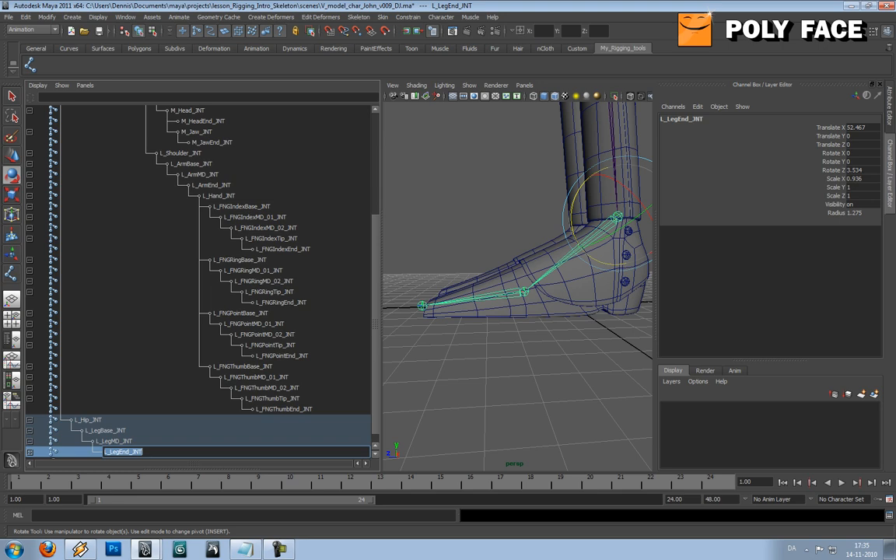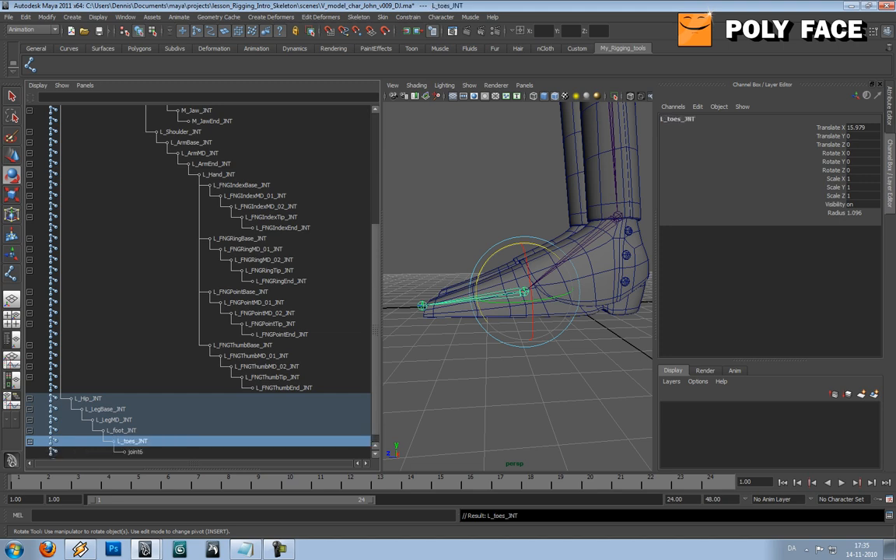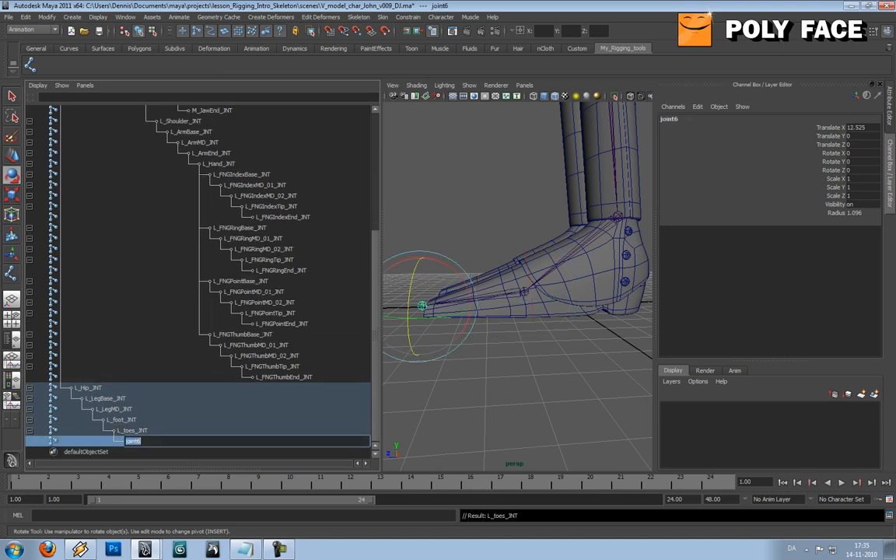This should probably be called foot. Foot, L, Toes, JNT, L, Toes, JNT. That's the naming convention and now we can go on to mirroring the joints.